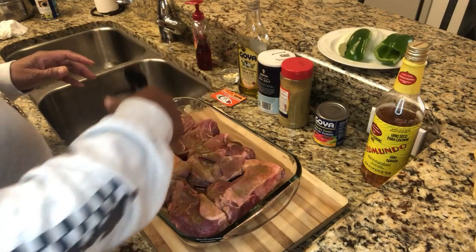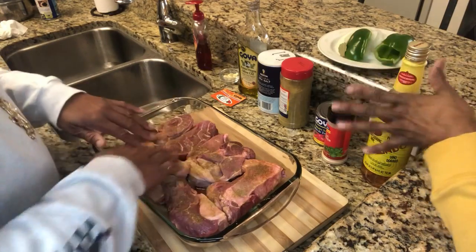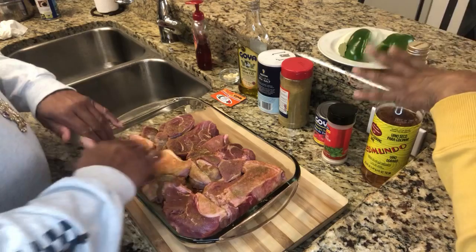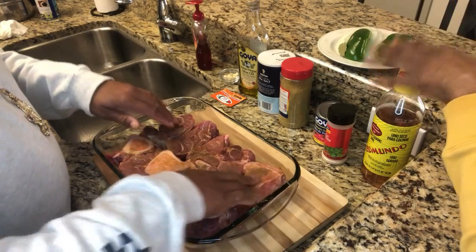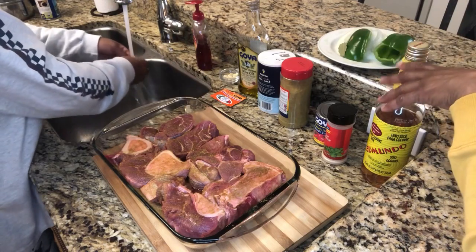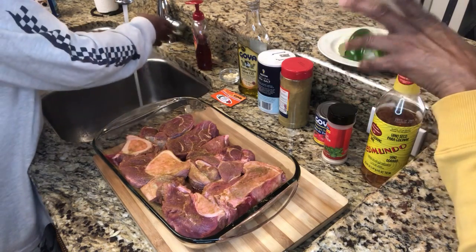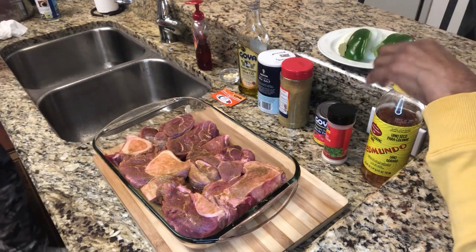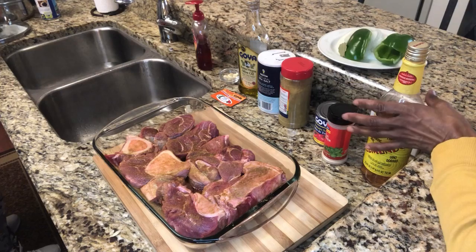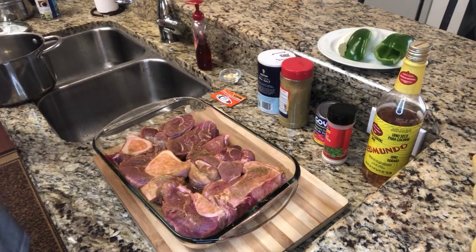When cooking, always take a warm towel with soap and wash your seasoning containers off before you put them back in your cabinets. When you're using your hands on meat especially, you want to wash off all of your containers of seasonings used for that recipe. That's just one of our hygiene tips in the kitchen.